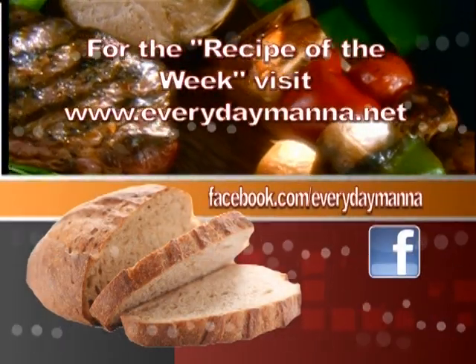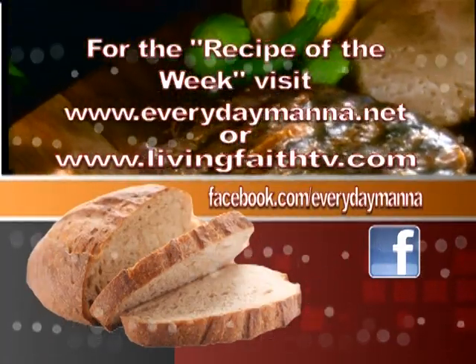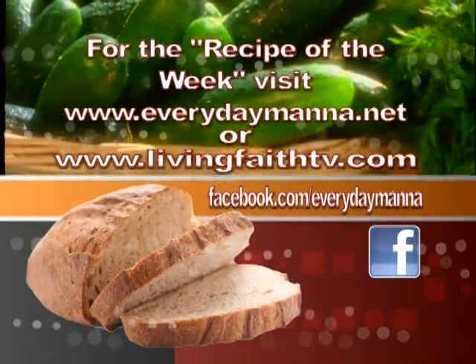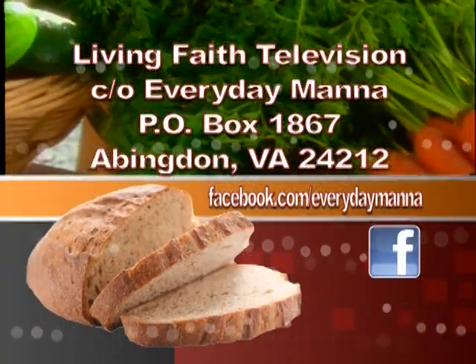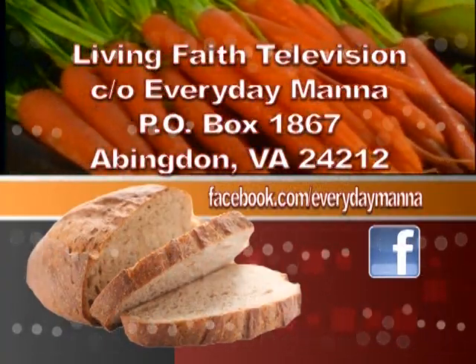Thank you for watching Everyday Manna with Lisa. This program is made possible by viewers like you — your support is continually needed to keep Christian programming on the air. Please send your best financial gift to Living Faith Television in care of Everyday Manna, P.O. Box 1867, Abingdon, Virginia 24212.